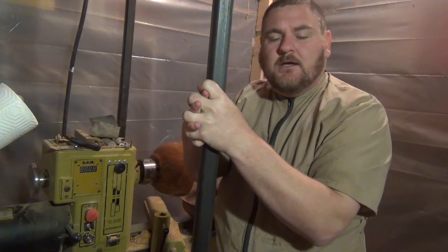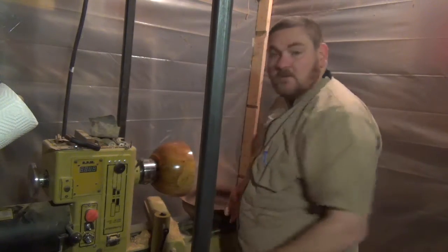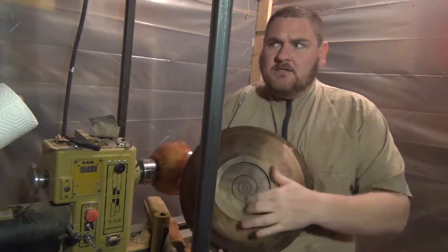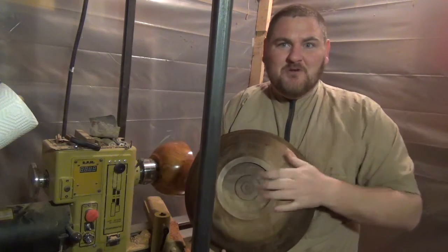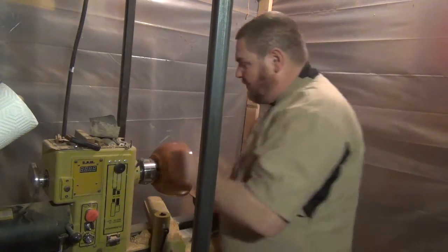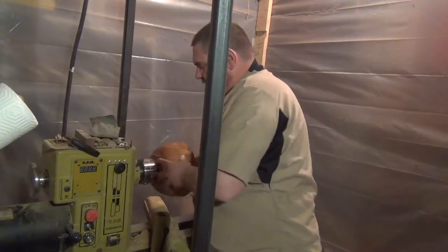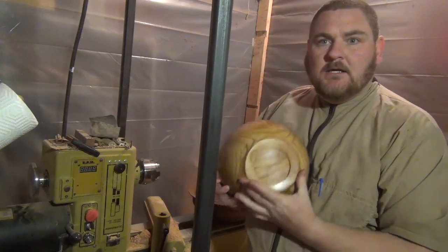My question is this, and I want to just kind of open a little debate. I'm thinking about changing. I did this bowl with my five inch or four and a half inch jaws in the expansion mode. And this bowl, being a slightly smaller bowl — only a ten inch bowl — I did with my three and a half or three inch expansion jaws.